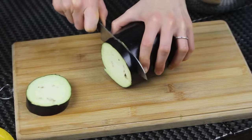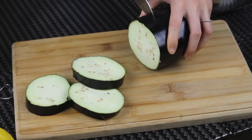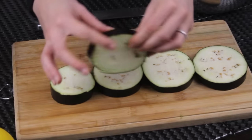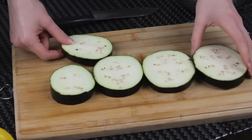I have here a large eggplant. I'm cutting it into slices and each slice should be about 1 cm or about half an inch thick. This thickness is very good. I'm keeping the skin today, but if you don't like it you can peel it of course.